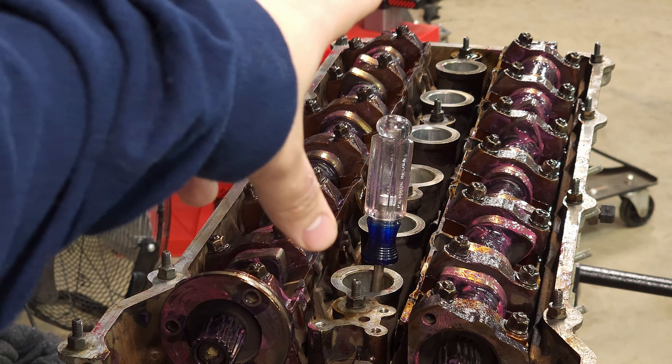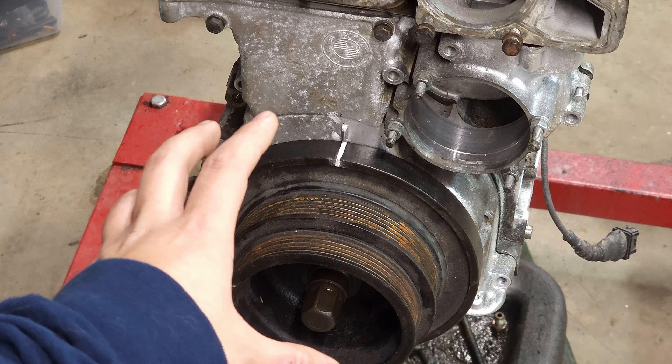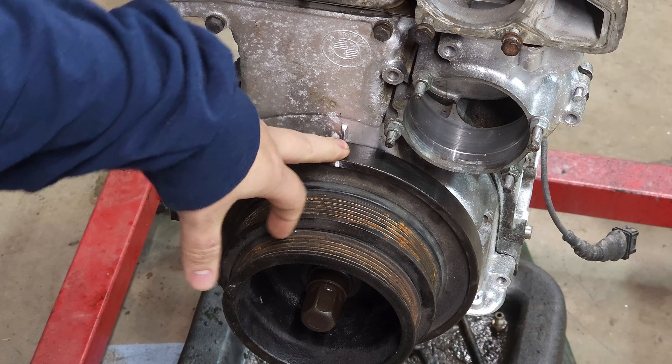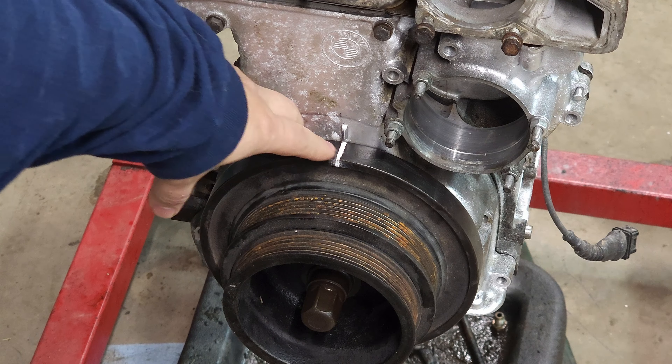And then went down here, I put the timing cover back on and the right pulley. The pulley we hit on the original engine — the timing mark was actually missing. So when we took it apart, I wasn't actually top dead center like I thought I was.